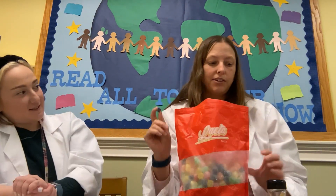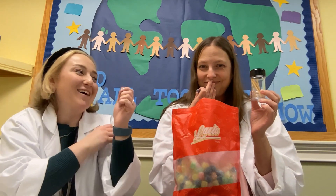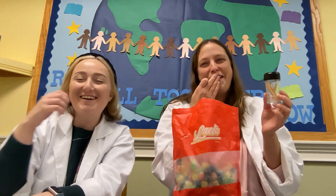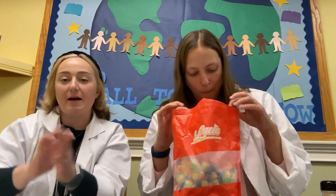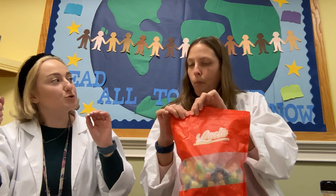We have a challenge for you today. You're going to use gumdrops and toothpicks, and you're going to make trees using the gumdrops as the glue at each different level — like a tree shape. Your gumdrops hold your sticks together so you can build a tree. See how tall you can make it, and leave us pictures in the comments.